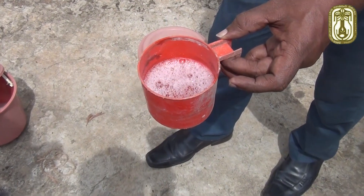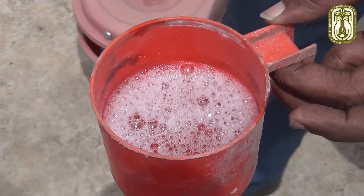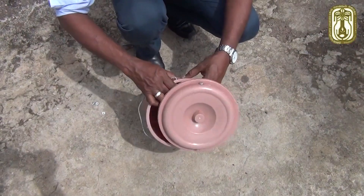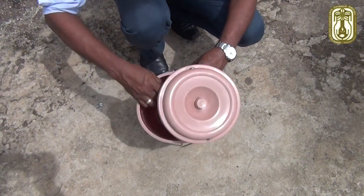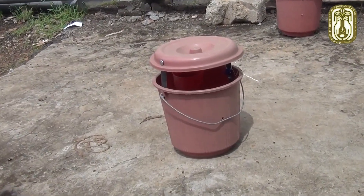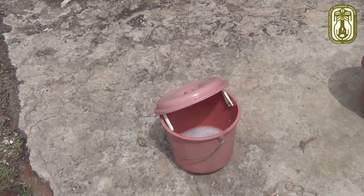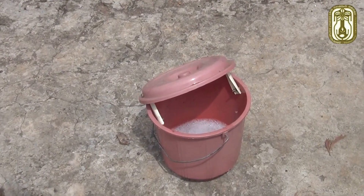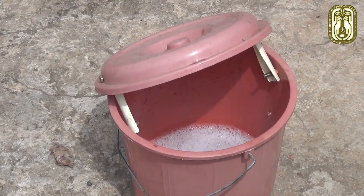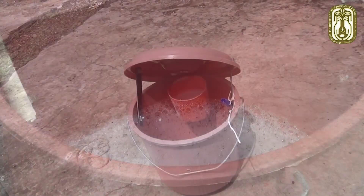We can use sugar solution, toddy, or yeast sugar solution as bait. The lid of the basket should be placed above the opening of the basket. Leave a gap between the lid and the basket with the support of two parallel sticks. Then pour about 3 inches depth of dilute soap solution.